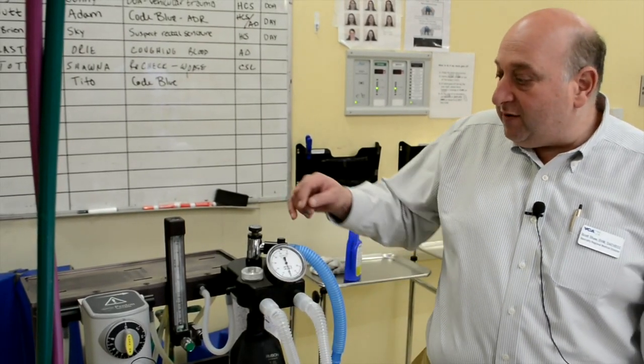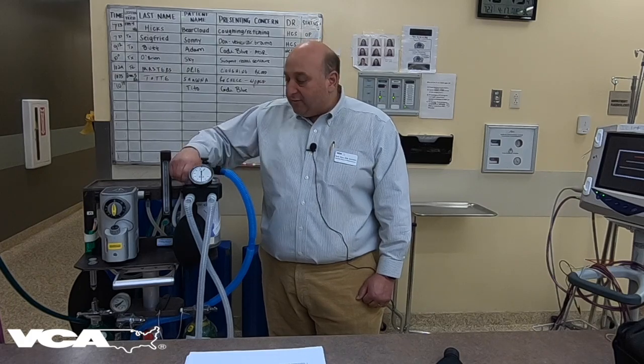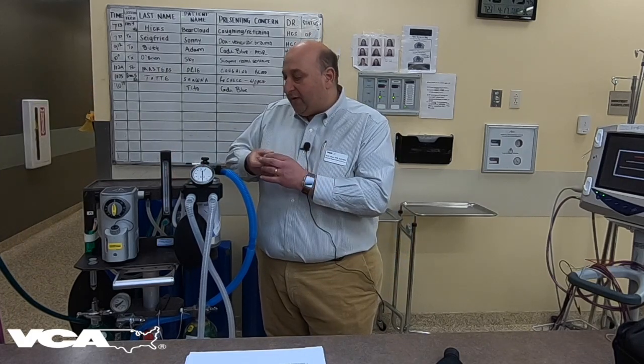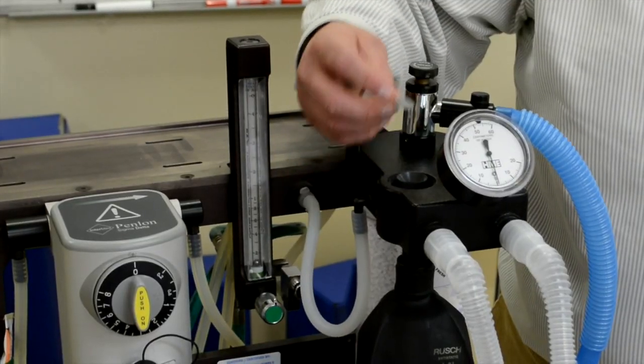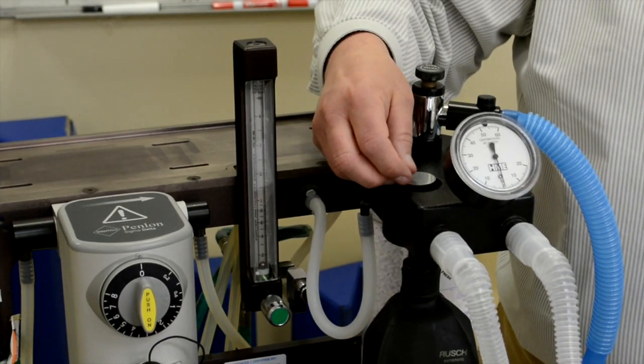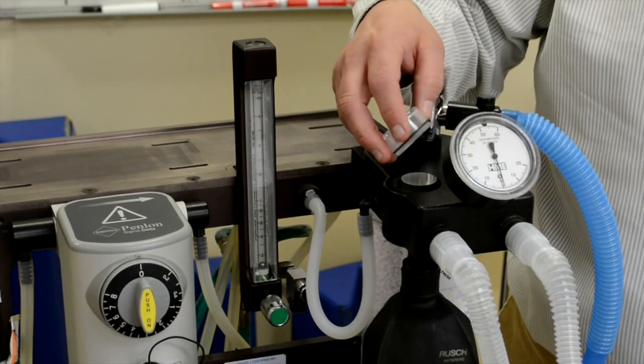The other thing that you want to do is visually check your inhalation and exhalation valves and make sure that they are seated properly and closed. When you open them up, they have just a little plastic disc inside. This little plastic disc is made to control the flow on either the inhalation circuit or the exhalation circuit.